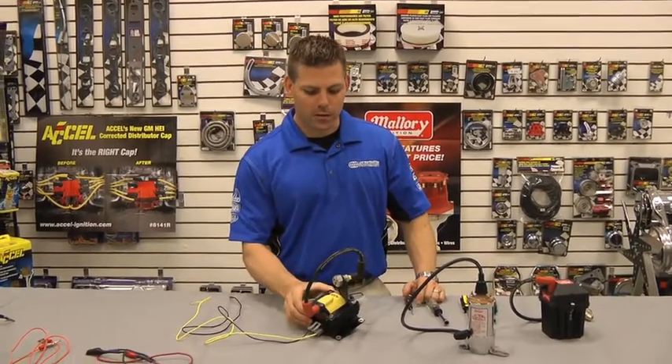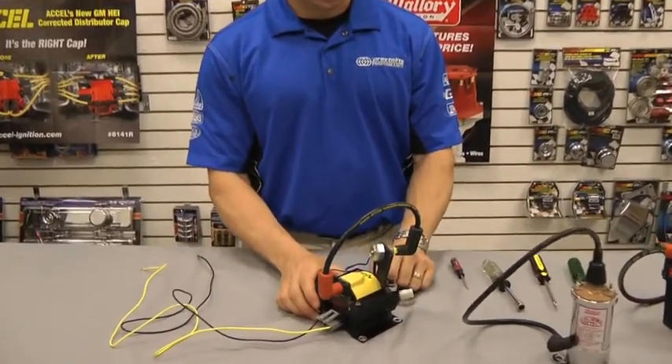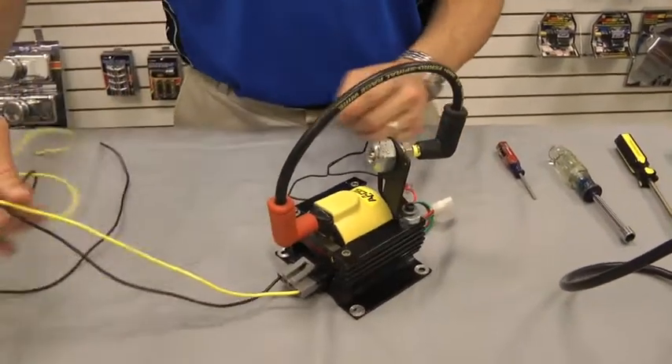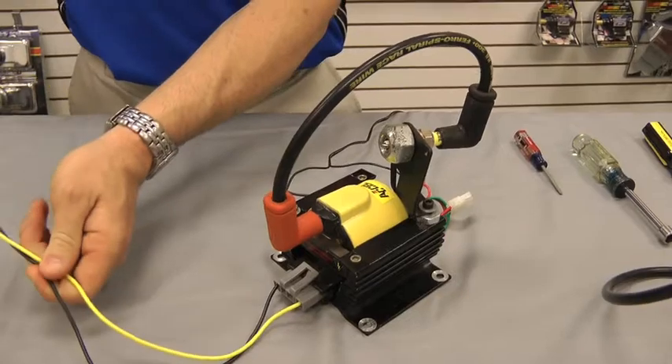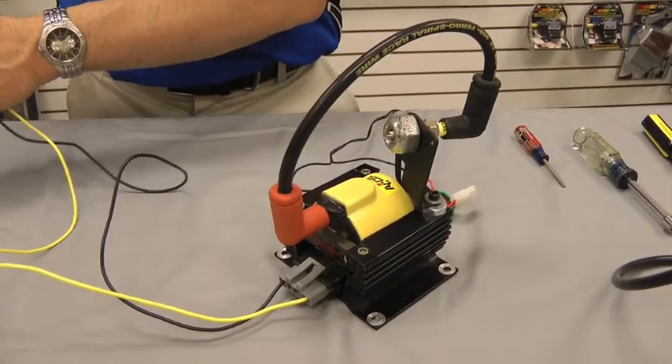This in front of us here is an Accel coil, and to test for positive spark, we're going to make sure we have everything hooked up properly. On your particular unit, you're going to have these two wires coming out of your coil. The yellow is a positive, the black is a negative.